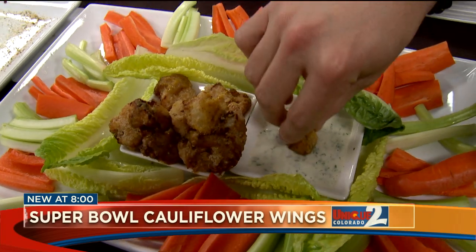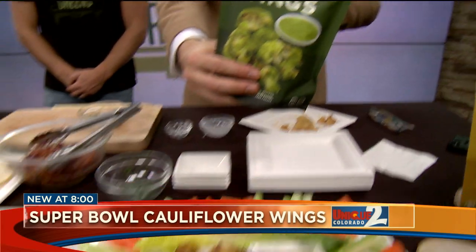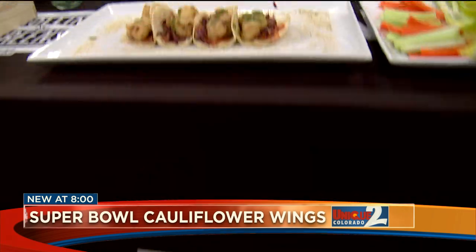All right, guys, I want to be honest — this is delicious. Thank you. If Drew's eating it, he's a meat eater right there. I love hearing that. Look for this brand — we love supporting Colorado companies. Rolling Greens right there, the cauliflower wings, boulder born and raised. Thank you so much. Come cook at my house Super Bowl Sunday!